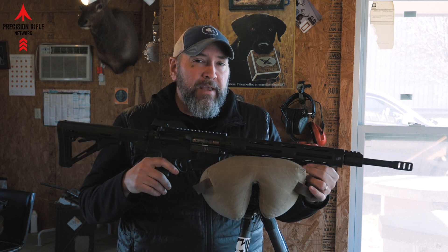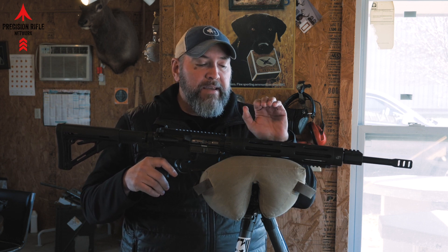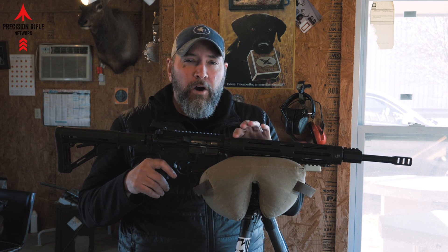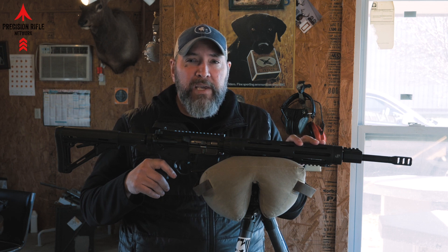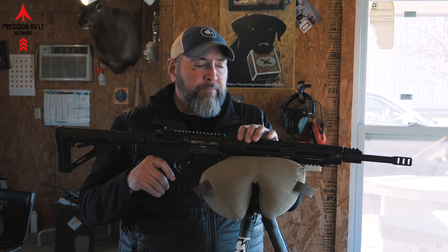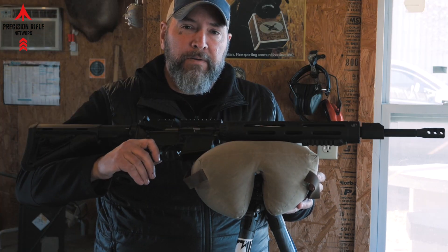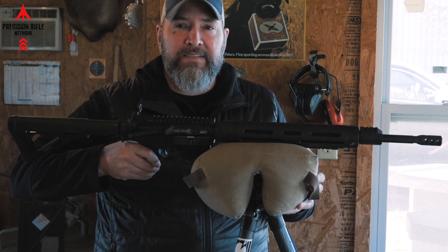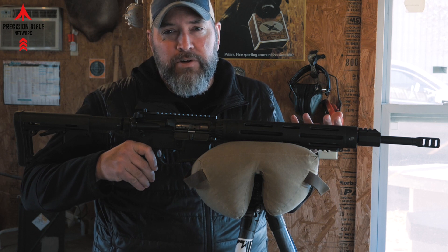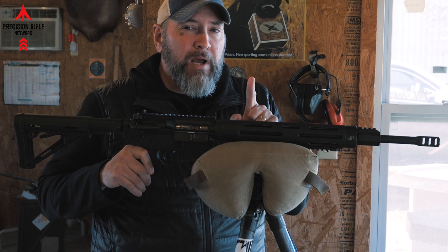The first thing that comes to mind when I think of a problem with a gas gun is that most long precision handguards like this are somewhat round in shape. This is a JP upper, so it's a very precise upper, it's a good upper, but the handguard is smooth and round. Here's the first problem you run into: it's this rounding side-to-side movement that you can't get out of the system. There's no way to take that out just with the way it's set up right now. That's problem number one.